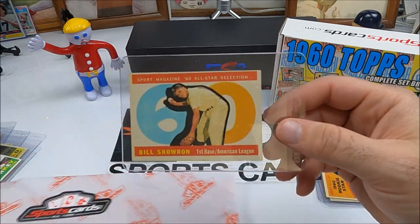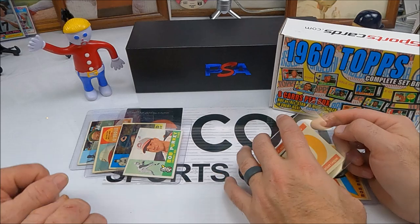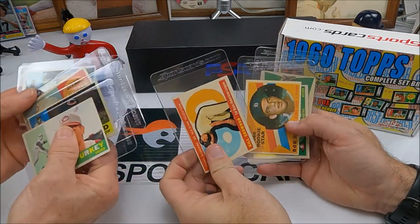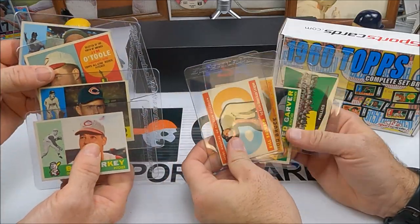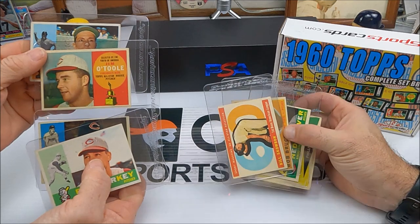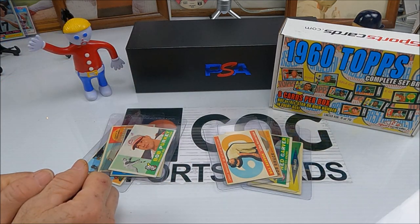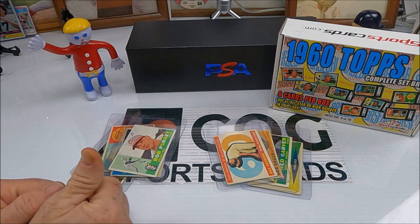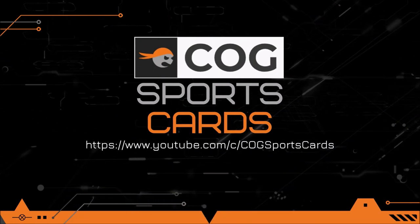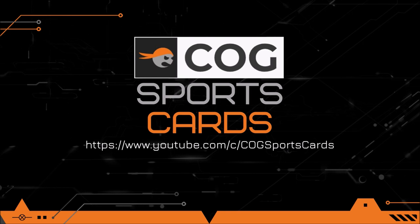Well, we'll look at it and see what's going on with that. No major hits, I don't think. Pretty neat cards though — an all-star, a rookie card, and an interesting O'Toole card. All right, if you enjoyed this video make sure you hit that like button. If you're enjoying our channel please subscribe. Until next time, I'm Snake Rusty Nuts — see y'all later!